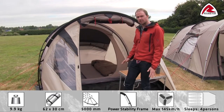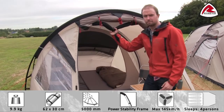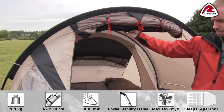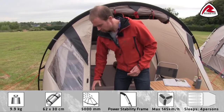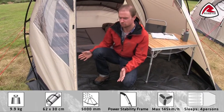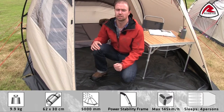The tent has a big door opening with a full mesh panel, which is good for preventing insects and bugs from coming into the tent. The groundsheet is detachable, so you can easily remove it if you don't want to use it — it's made out of polyethylene with a hydrostatic head of 10,000 mm.